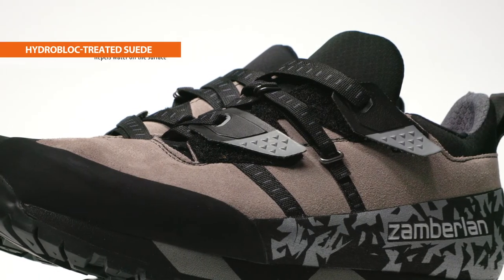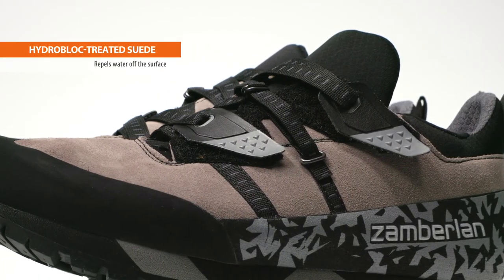The Half Dome is built for fast-moving adventures with lightweight, soft suede leather uppers and a fabric lining for maximum breathability. While not fully waterproof, the HydroBlock treated suede repels water off the surface.